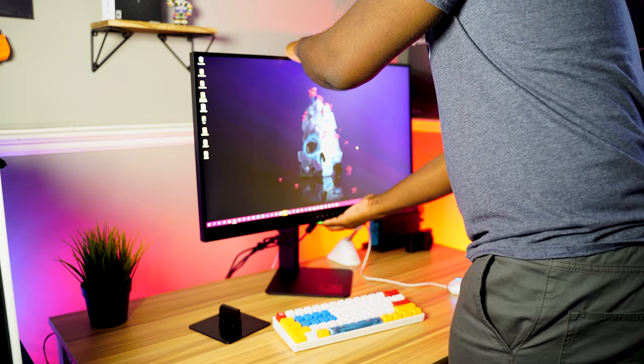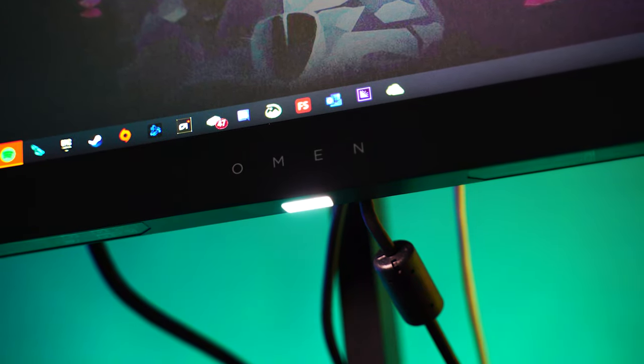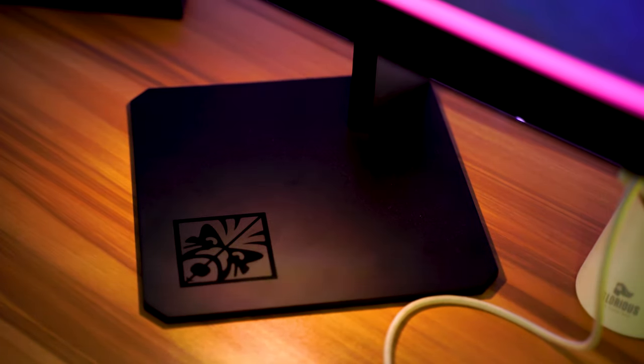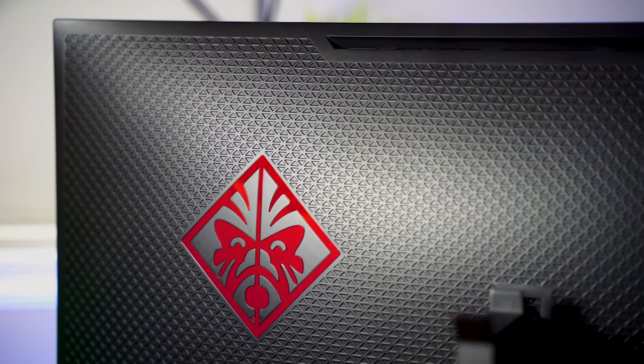Let's talk about build quality. I really like the minimalist approach with the logos — there's not a ton of branding, just some text that says Omen on the bottom bezel, a little HP Omen gaming line logo at the bottom of the base, and also on the back of the monitor. It would be cool to see a white version of this monitor. I got kind of spoiled with the Alienware — that lunar white looks super clean, and I hope a lot of other brands start catching on to that.